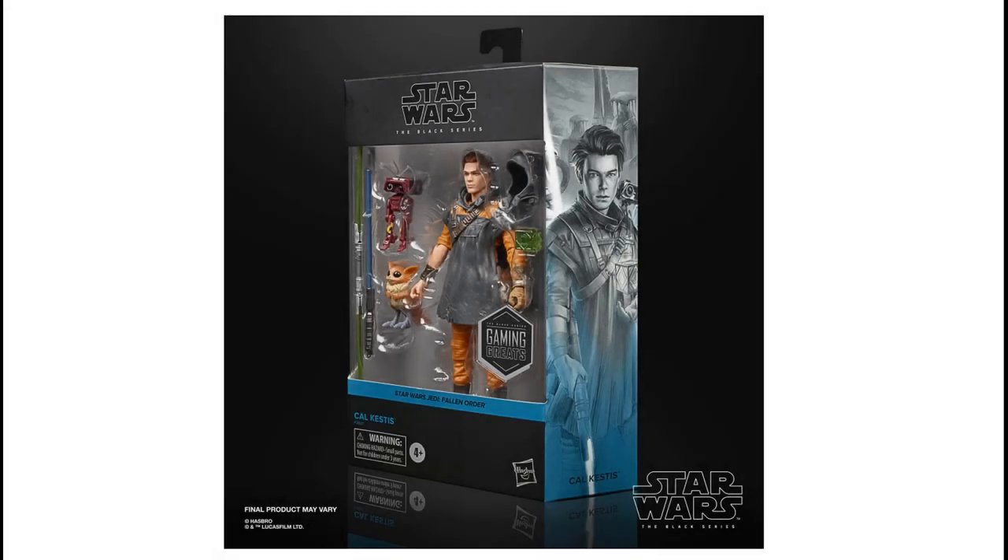I'm excited to see where the background art goes forward. Hoping it will lead to more Jedi Fallen Order figures — like the Second Sister, whose name was Trilla. I'd love to see her with a head sculpt without her helmet. Greeze would be a cool figure, and Merrin — she was a fantastic character, I'd love to see her as an action figure. So many options. The little inclusion of the bogling is just a cool little accessory that I love that Hasbro put into this set.